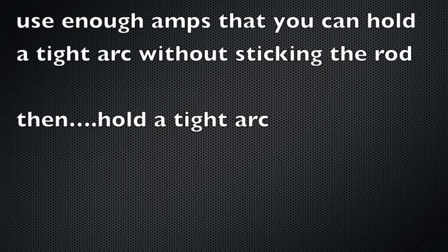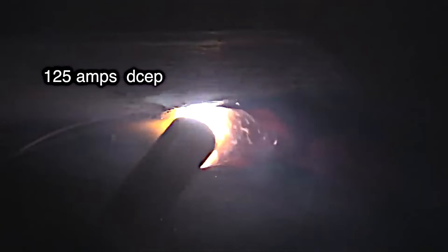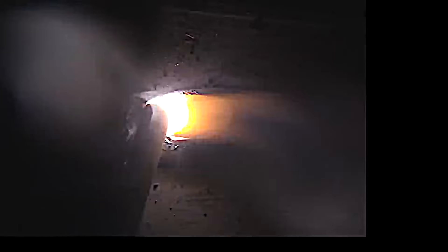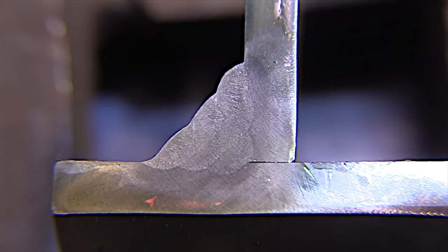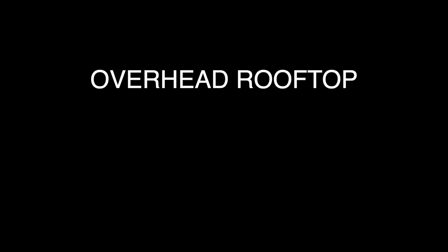Moving on to overhead — one of the first things you'll do is a T-joint in overhead position, also called 4F. A 4F is just about the same as a 2F, just upside down. One of the best pieces of advice I can give you is don't turn the machine way down cold thinking the weld will fall out on you. It will fall out if you hold a long arc, but your amperage can be up there almost as high as in the horizontal position — you just have to hold a tight arc and utilize that arc force to make the bead flatten out. As a demonstration of what not to do: holding a really long arc produces blobs of metal falling down, but when you learn to hold a tight arc all that goes away.